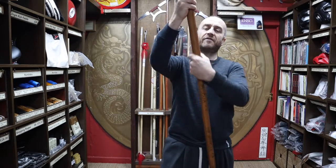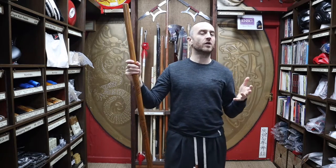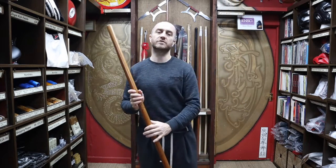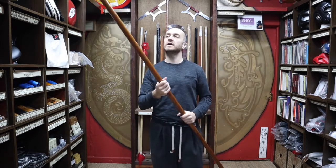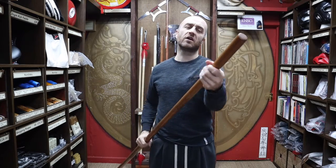Just looking at the staff in general, it's a red oak bo staff. Red oak is a really durable wood and a lot of weapons in martial arts — especially Japanese weapons — are made from red oak. It's kind of the standard material used for Japanese, some Chinese, and Korean training weapons. So it's the standard training weapon material.